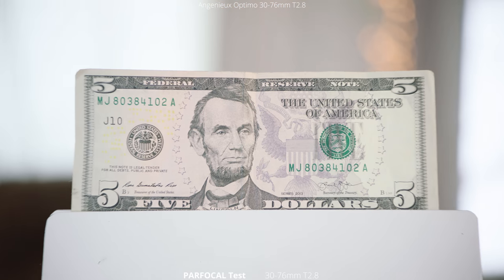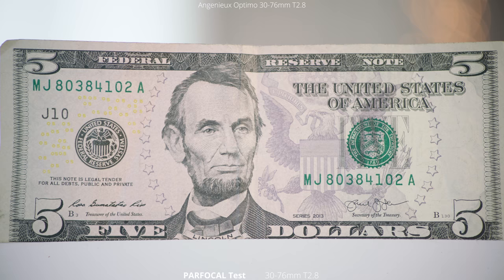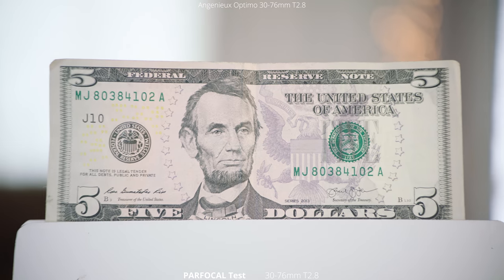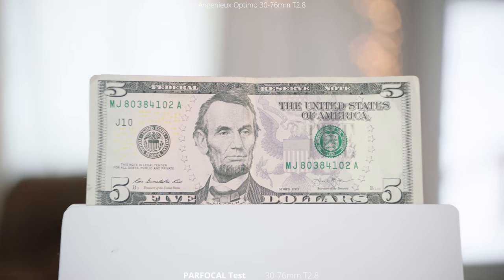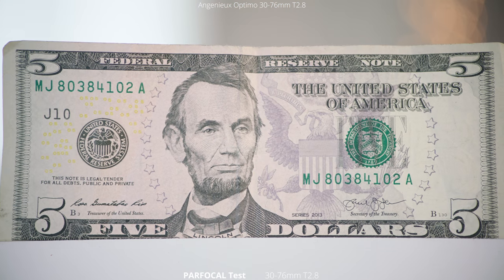Here is our parfocal test. We're going to zoom in all the way to 76mm, which is the tightest this lens can go, and then zoom all the way back out to 30mm to make sure that the lens stays focused through that whole zoom range — and it definitely does with this lens.